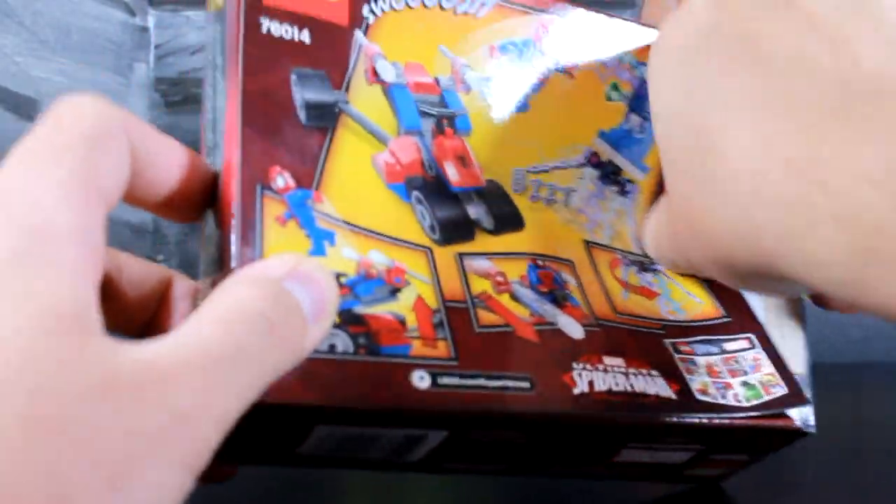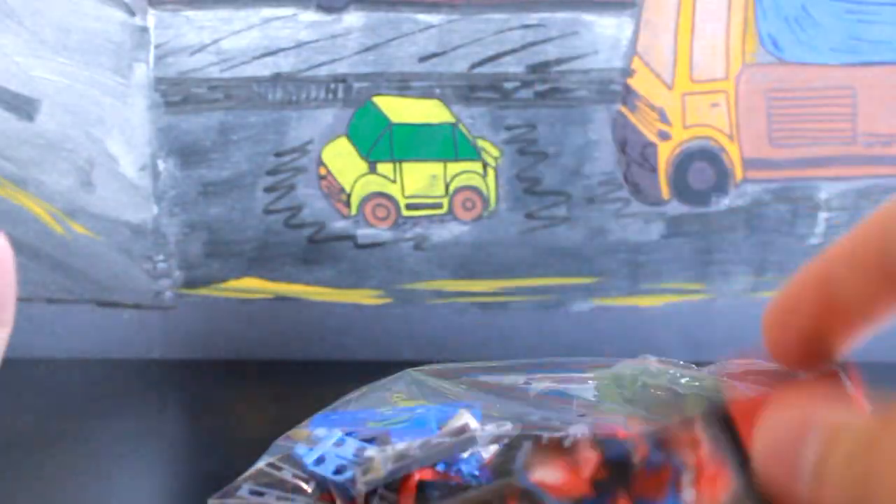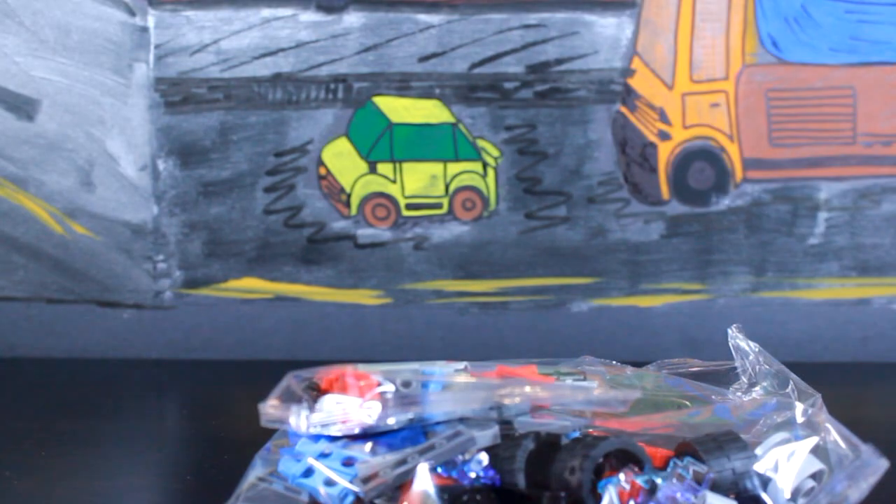We're going to go ahead and open up the package. It looks like Spidey's going to have some sort of jumping feature built into this. This looks kind of promising. Just one baggie — actually, two baggies. We got one for the... and stickers.